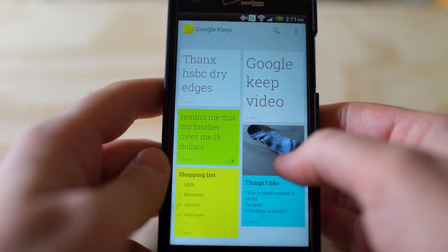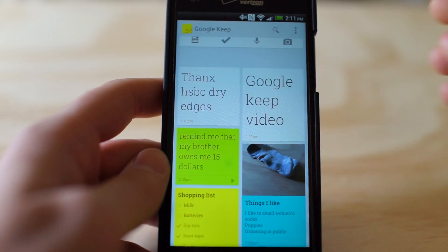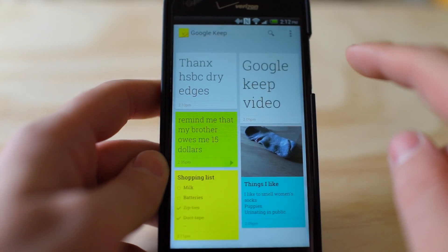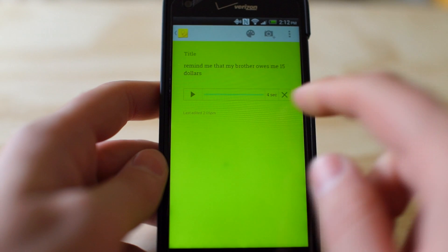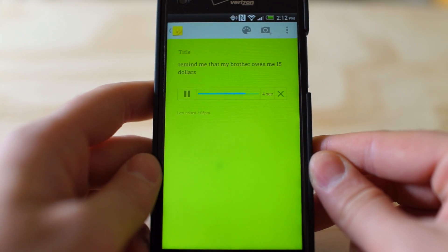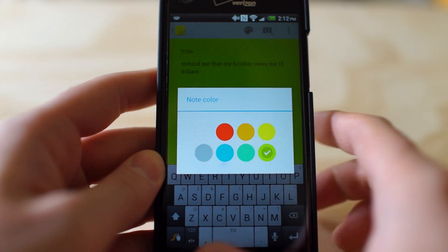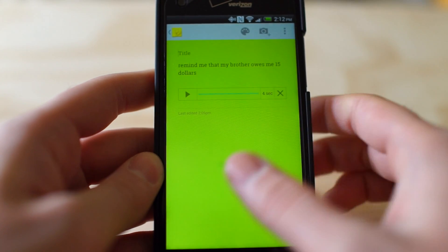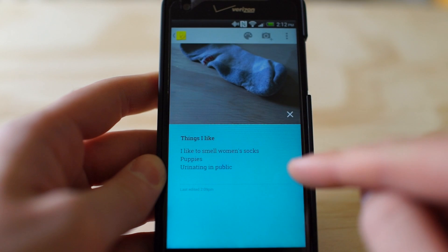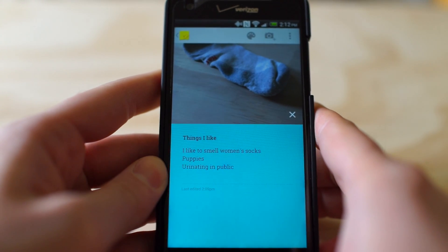Pushing the back button saves. Very typical of Google's standard UI — everything works how you would think it would. And then you can do voice notes; I did one here: 'Remind me that my brother owes me $15.' You can change the color of all the notes as well — just click the note color area and you can make it a specific color, whatever color you like, which is nice to keep things organized. Here I saved a picture, and you can save a picture as well. All of this syncs to your Google Drive account.